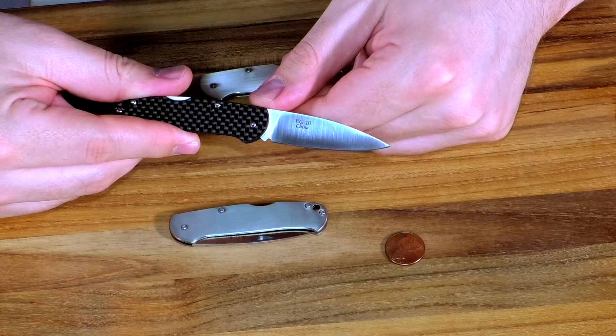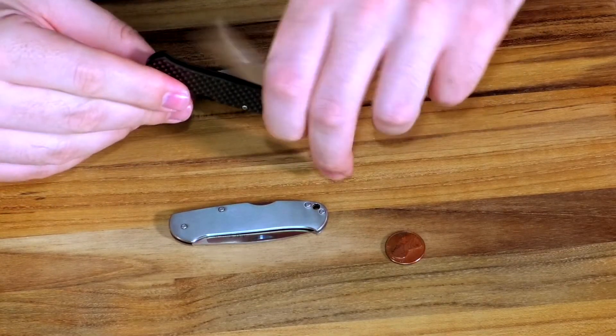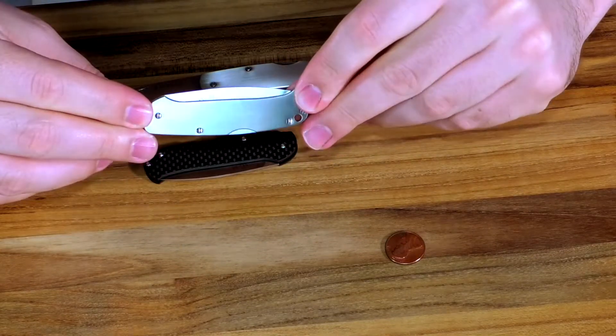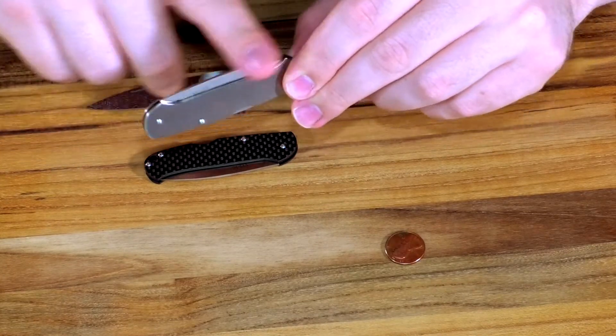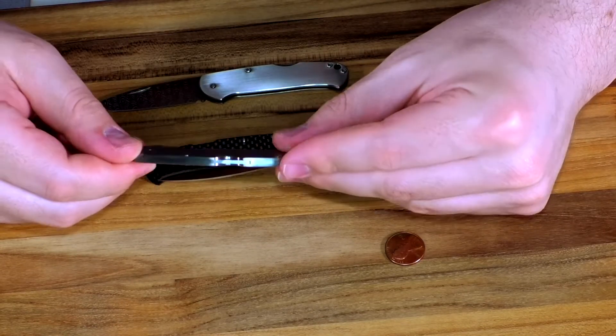The whole thing is made in China and they do an excellent job. When it's closed you can see it is a canoe shape, and that will cover the back square of the knife — remember the back square right there — so you don't slip it into your slacks. Real easy, no problem. Super thin.